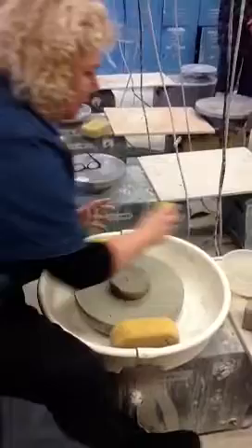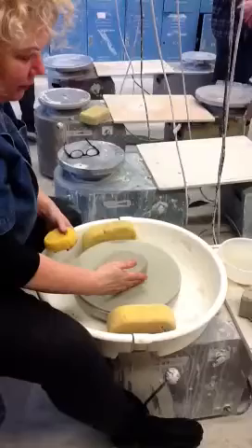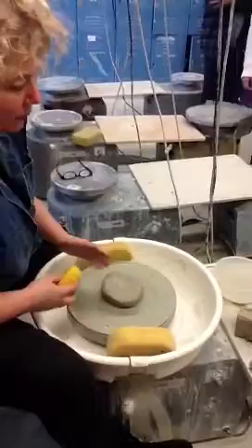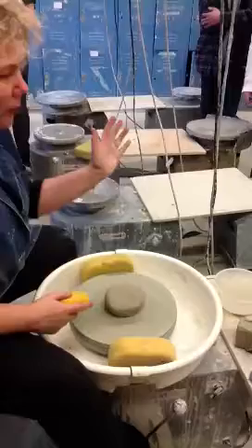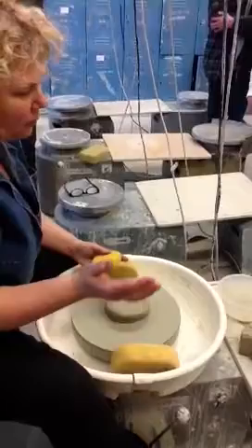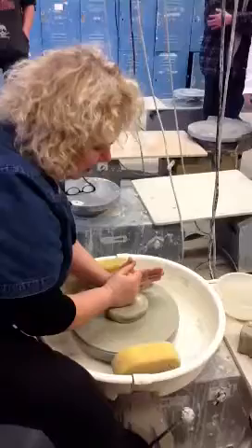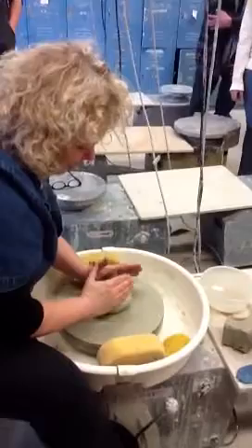Get your sponge wet and push down. If you're right-handed, you want the wheel to go through your right fingers. If you're left-handed, change the direction on the wheel and make it go through your left, because that's the hand that's going to be on the outside. You have your main hand and your helper hand. Your helper hand's always going to have the elbow rested on your knee, and the other hand should have the elbow braced in your body somewhere.